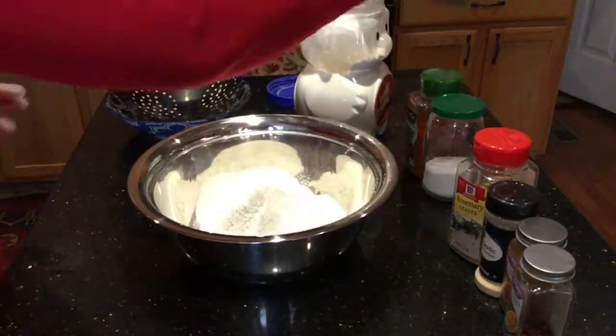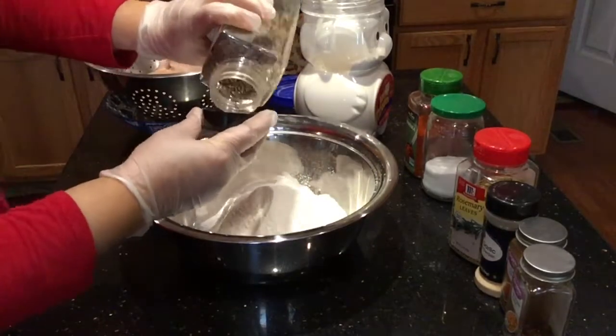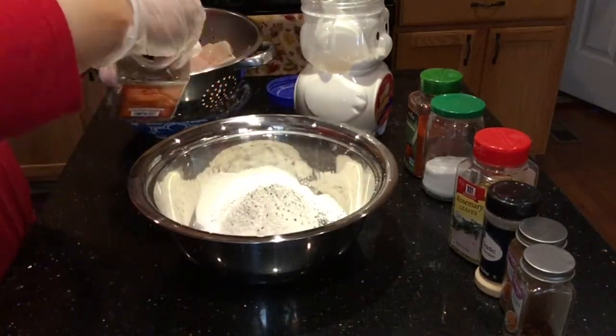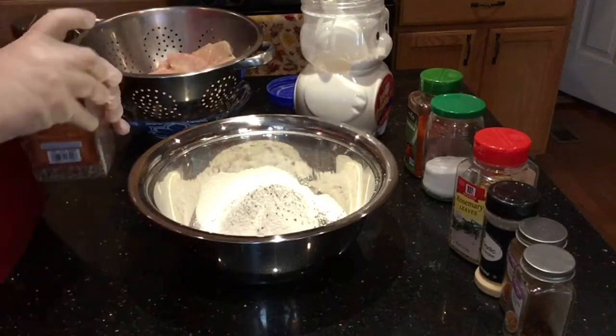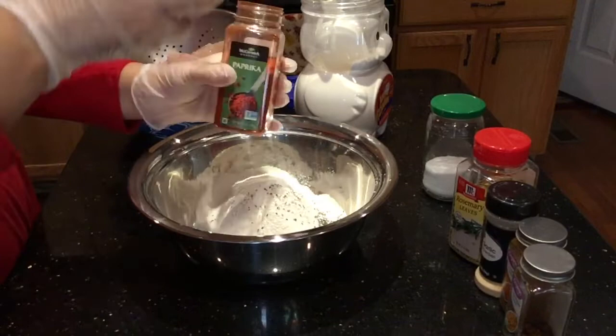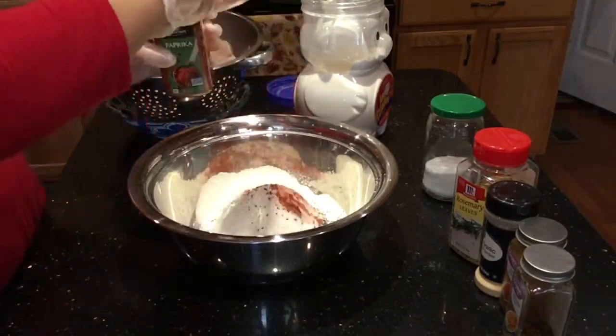First I'm going to add my must-have spices: half a tablespoon of black pepper, and a little bit more than half a tablespoon of paprika. Paprika gives the fried chicken that beautiful color and great taste.